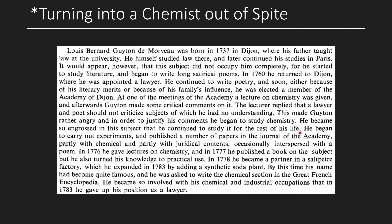At one Academy meeting, a lecture on chemistry was given. Afterwards, Guyton made some critical comments on it, and the lecturer replied that a lawyer and poet should not criticize subjects he had no understanding of. This made Guyton rather angry, and in order to justify his comments, he began to study chemistry. He became so engrossed in the subject that he continued to study it for the rest of his life. He began carrying out experiments and published papers in the Journal of the Academy — partly with chemical comments, partly with juridical ones, occasionally interspersed with a poem.